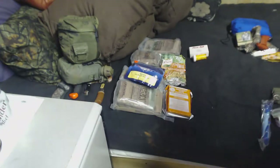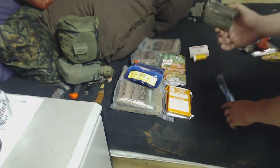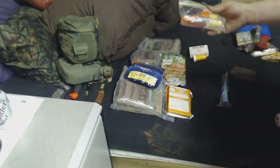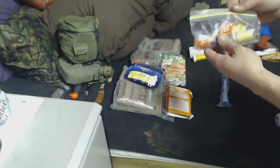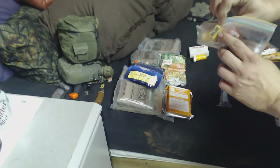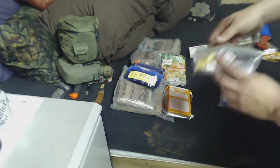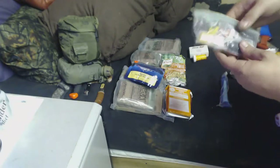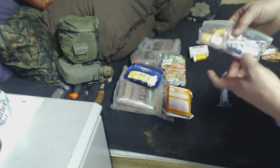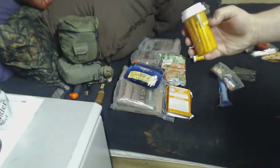One of the outside pouches is my emergency straw, trioxane fuel bars, and several different ways to make fire. You'll see a pencil sharpener — you take a small twig or stick and put it in there for making tinder. I've got some char cloth, a spark lighter — ferro rod I should say — and a pair of small containers. I've got my strike anywhere matches.